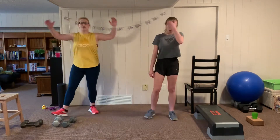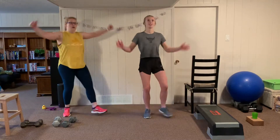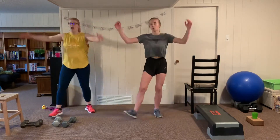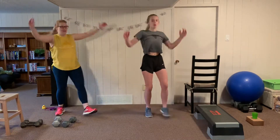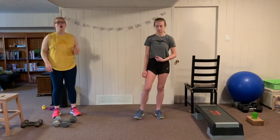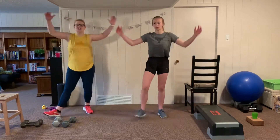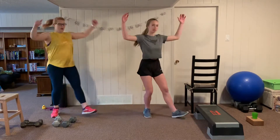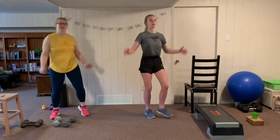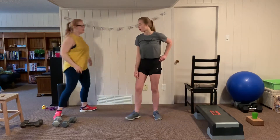Our cardio is going to be heel jacks — we're both going to do two sets. If you can do regular jumping jacks in your space, that's fine. Our ceilings are a little low, so we'll stick with the low impact option — we're not hopping. We're keeping our heart rate up while giving our muscles a break.